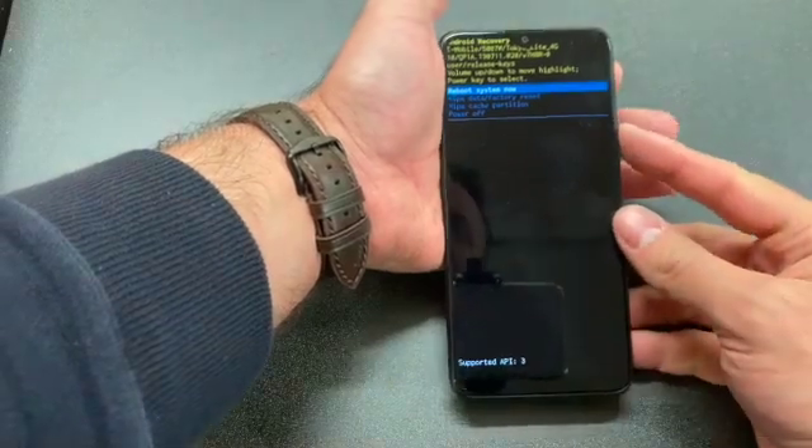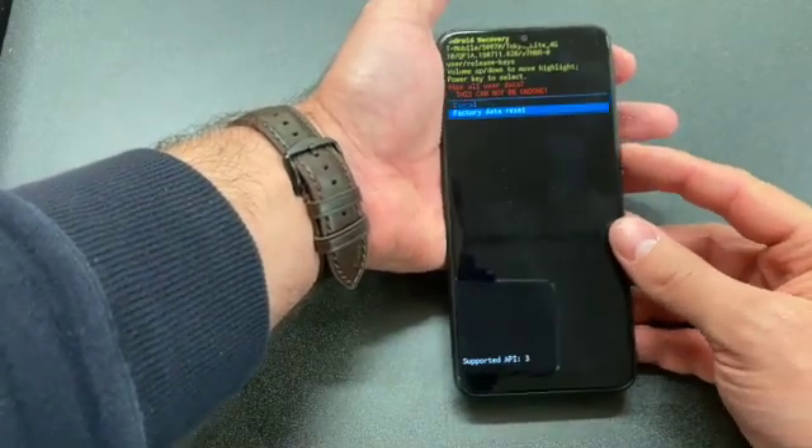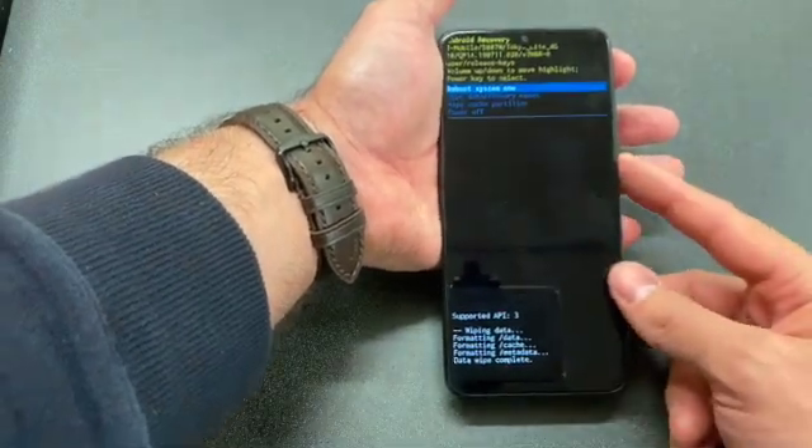Once you see this picture on your screen, select wipe data factory reset, then factory data reset. It shouldn't take long. Then reboot system.